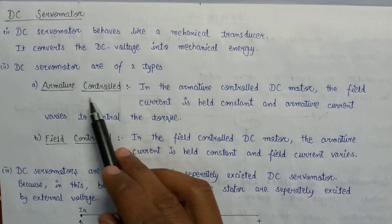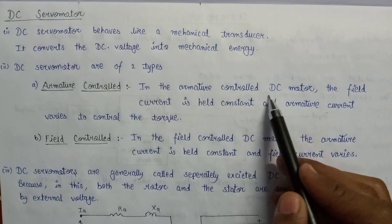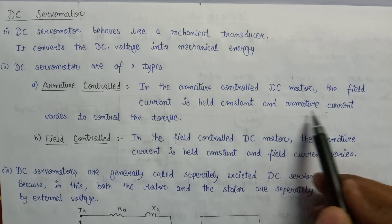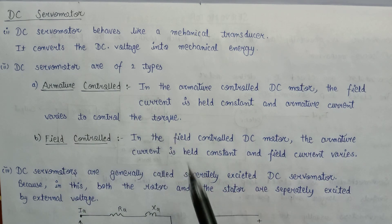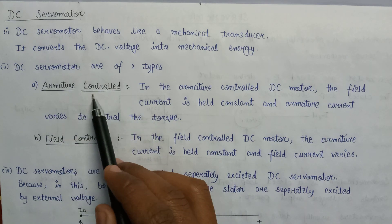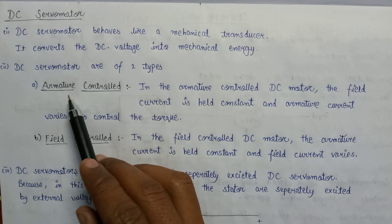Let's understand the armature control servo motor. In the armature control DC servo motor, the field is held constant and the armature current varies to control the torque. Since it is an armature control, the torque is being controlled by varying the armature current.